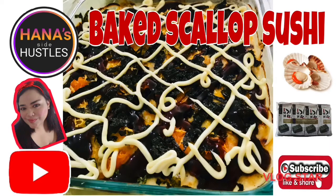Welcome to my channel, Hannah's Side Hustles. Today I'm making baked scallop sushi — this is my own version and this recipe has a little twist. You'll be surprised, so watch out for that surprise ingredient. I hope you like this video; please don't forget to subscribe to my channel.